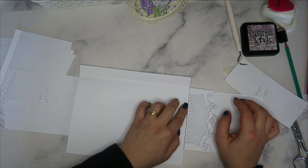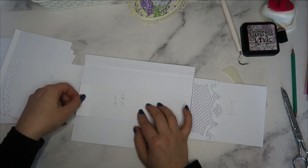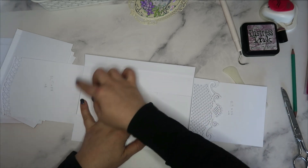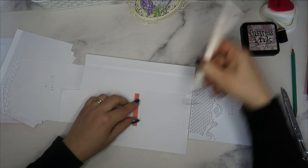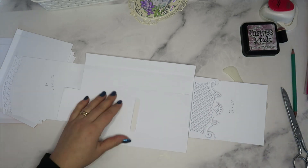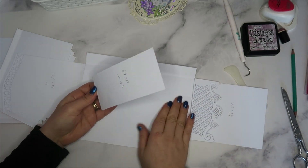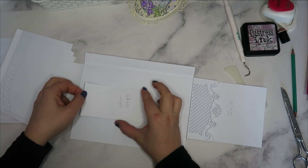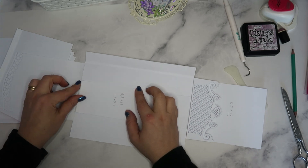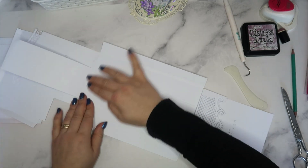Je me mets bien ici. J'enlève la pellicule de double face de ce côté. Je me mets bien droit avec celle-là et je colle. Je colle bien droit mon place photo qui est en bas. Je mets bien droit celle-là aussi, bien sur le bord, et je colle. On a fait la fermeture.